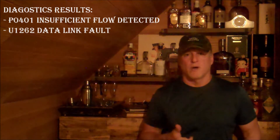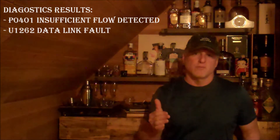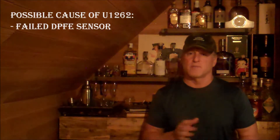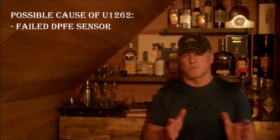Now that I've run my diagnostics I know I've got a P0401 and a U1262, which is the communication issue. When I used the BlueDriver information available on my phone, it showed me that one of the potential issues with the communication is a bad DPFE sensor — that some people had replaced a DPFE sensor to resolve the communication issue. I'm going forward with that assumption and focusing my repairs on the EGR circuit to see if fixing that resolves the communication issue as well.